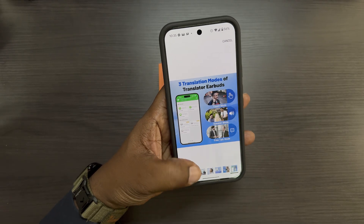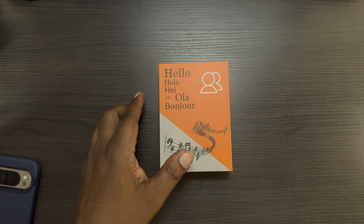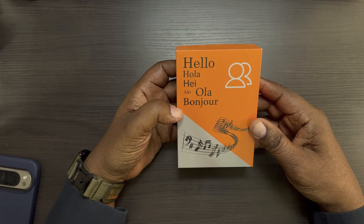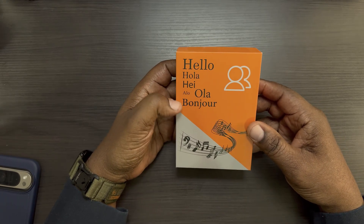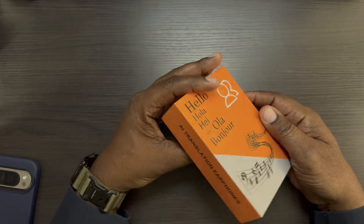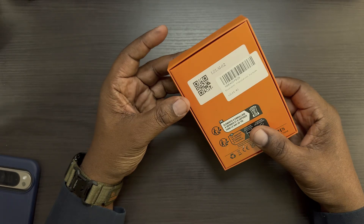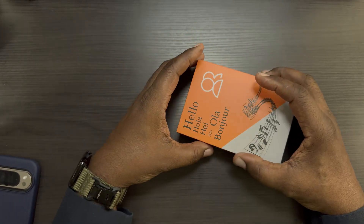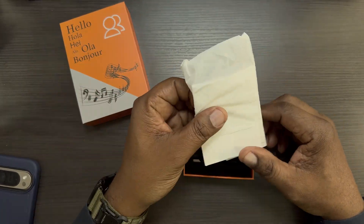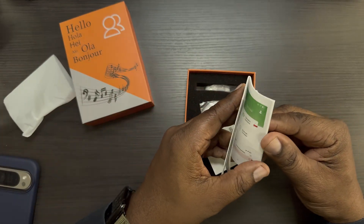I'll drop the product purchase link down below if you want to pick this up. Here's the box it comes in — very colorful, with 'hello,' 'hola,' and 'bonjour' on it. It says 'AI Translation Earphones' on the packaging. Let's go ahead and get into the box.